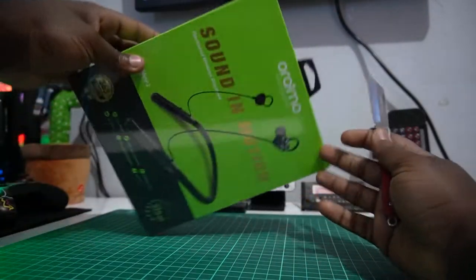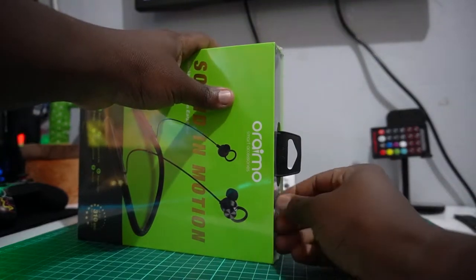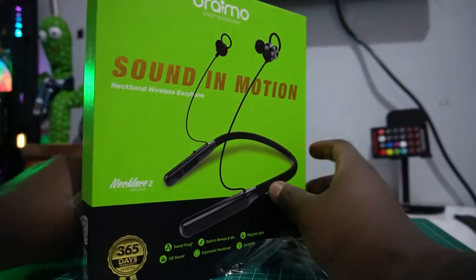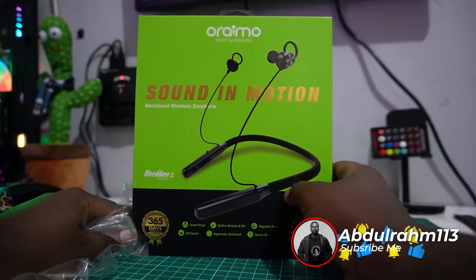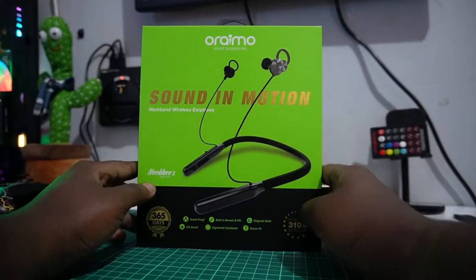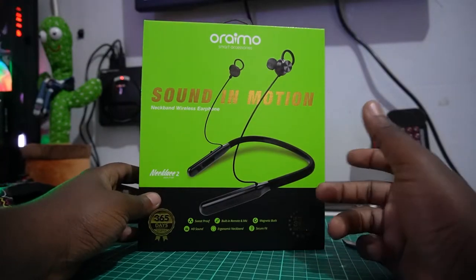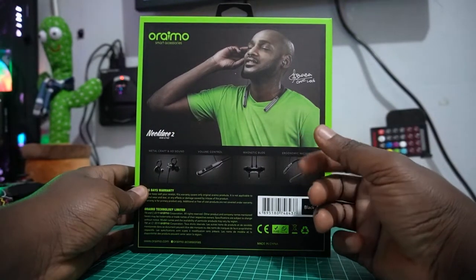Here we have our product. I'm going to remove this seal — it has a seal — so I'm going to peel it out nice and smooth, just like that. I like the box; it's really good. They did quite impressive branding throughout the products. I've been a fan of Oraimo since day one — I remember the Techno devices back in the day. I like how they enhance the feeling of their products.